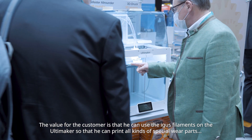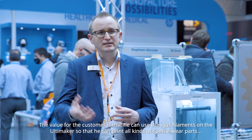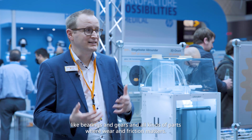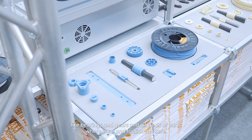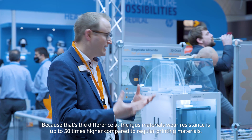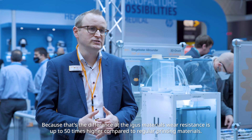The value for the customer is that they can use iGOS filaments on the Ultimaker to print all kinds of special wear parts like bearings and gears — parts where wear and friction matter. That's the key difference with iGOS materials: wear resistance is up to 50 times higher compared to regular printing materials.